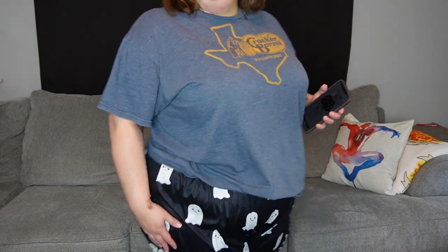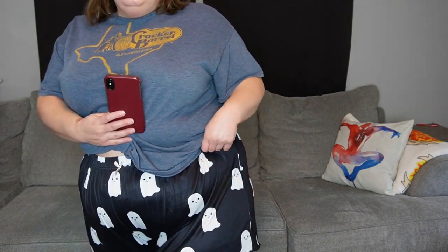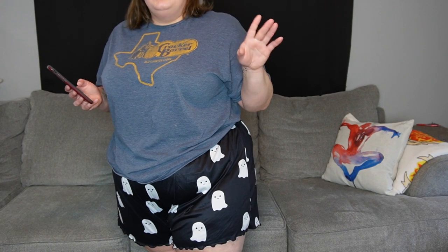Now these shorts I just could not pass up — these are the Halloween Print Lettuce Trim Sleep Shorts. These were $9 and I believe I got these in a 5X. I could have totally sized down to a 4X, but I wanted comfort and I like my sleepwear as comfortable and oversized as possible. These are a little bit longer mostly because I got the 5X, but they are super comfortable and they've got the cutest little happy ghost on them. I think these would be so cute and comfortable for fall Halloween time. Here in Texas we don't really have cold fall in October, so I could definitely still wear these through October and probably a little bit of November. I absolutely love these.